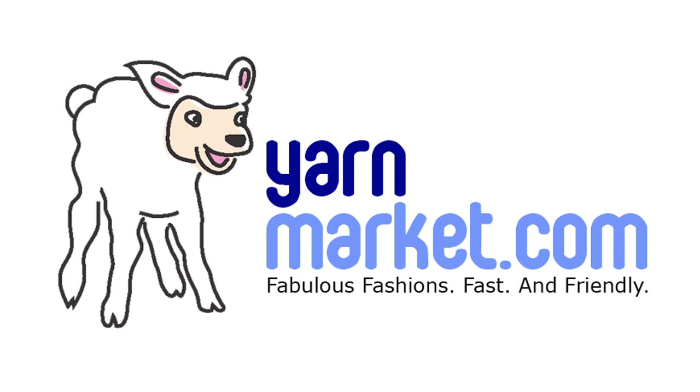This episode of Let's Knit Together is sponsored by YarnMarket.com — fabulous fashions, fast and friendly. Hi there, I'm Kat. Let's knit together.